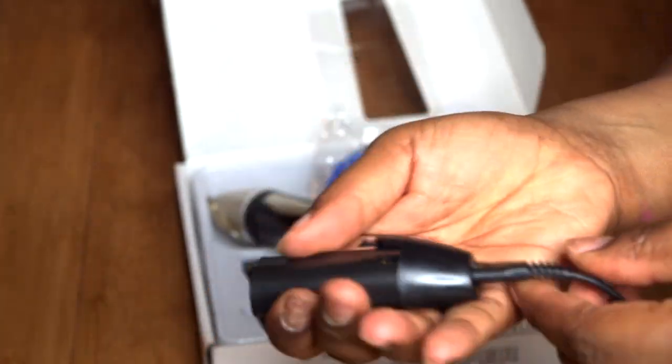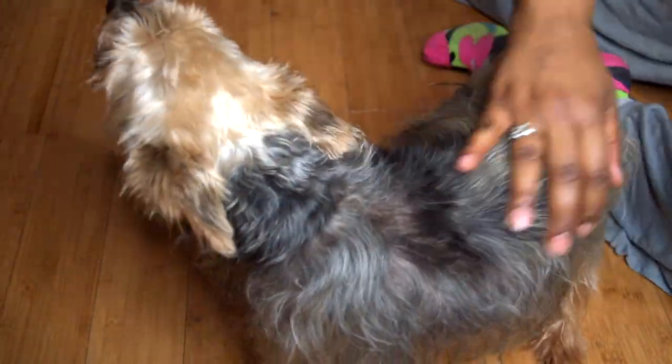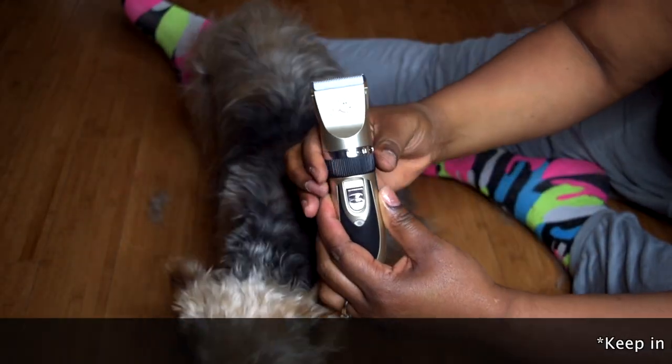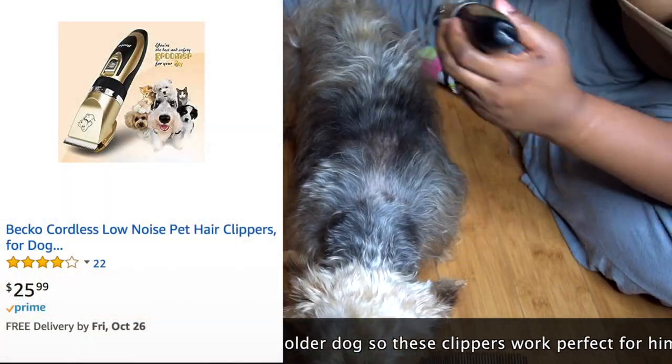It actually comes with two chargers — so if one dies you can keep moving without even having to worry about it. It's like a one-stop shop because it comes with everything you need to groom your pet: a comb, shears, a detangling brush, and a shampooing brush to get all the excess hair off.